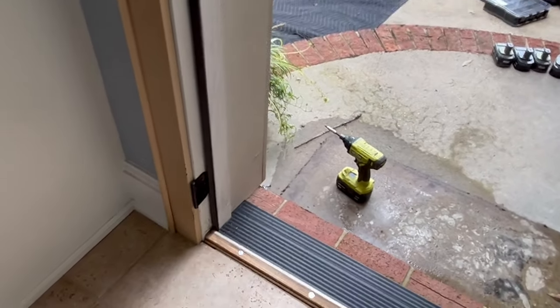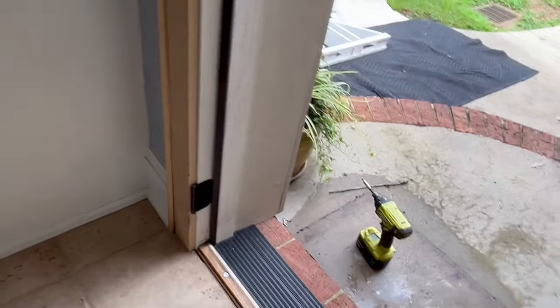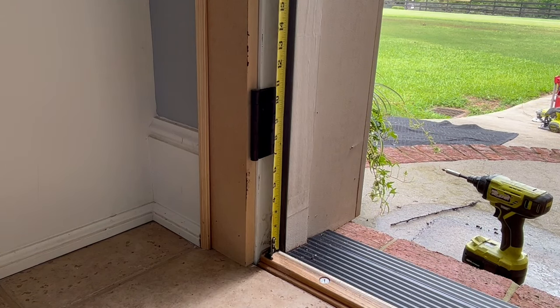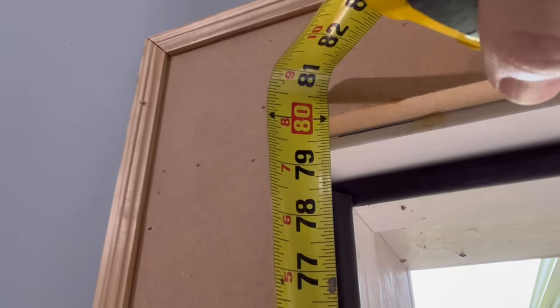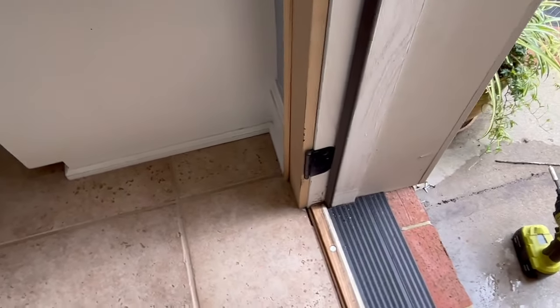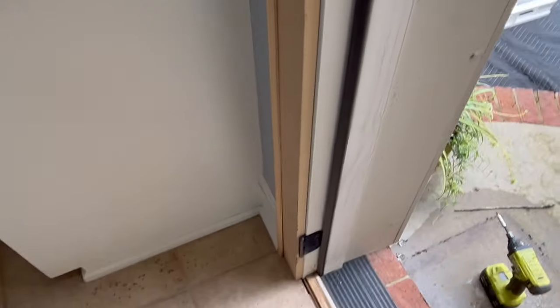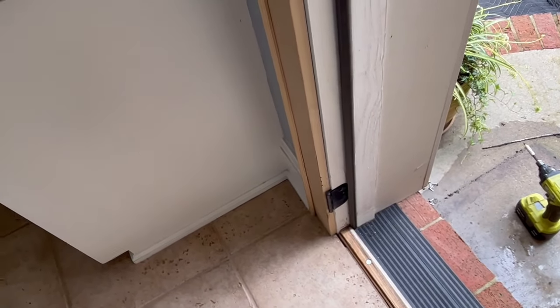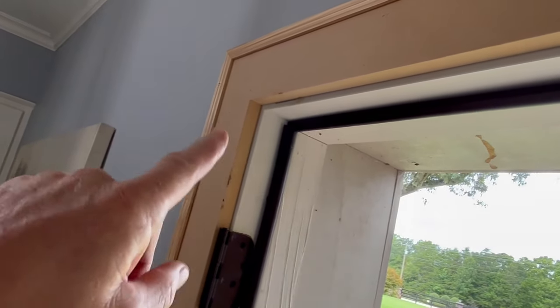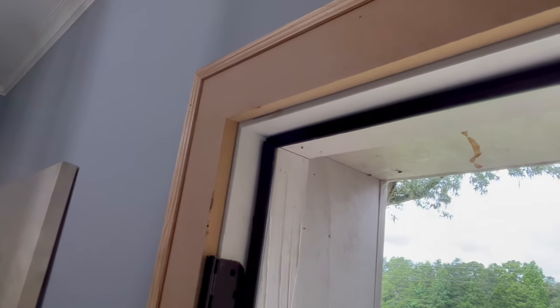If a door is too small it's problematic, but if it's too big you can always shave it down. Now we check the height. Put the tape down on the threshold and run it up — 79 and a half. Same on the strike side — 79 and a half. We'll be putting a door bottom on and need an eighth-inch gap, so for the first fitting, take the longest measurement and subtract a half inch. Since we're at 79 and a half, we'll cut the door to 79.